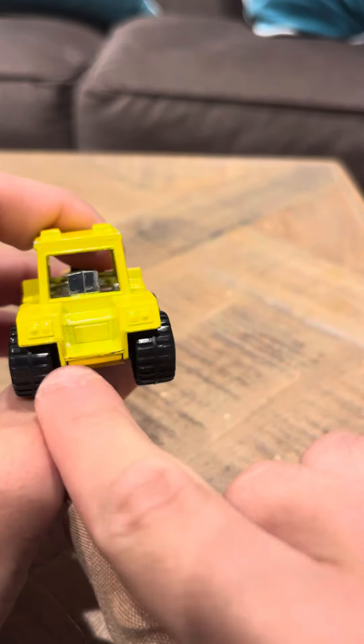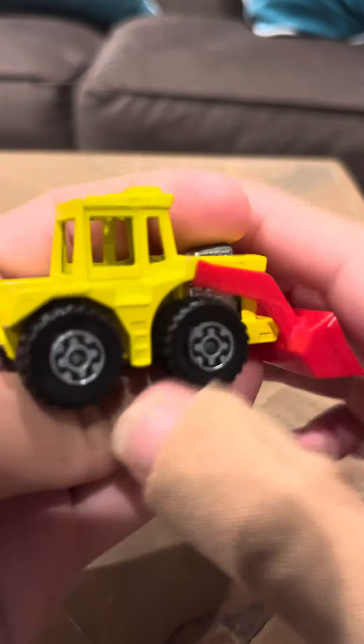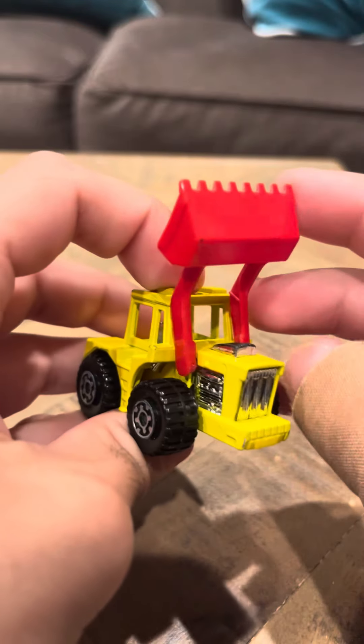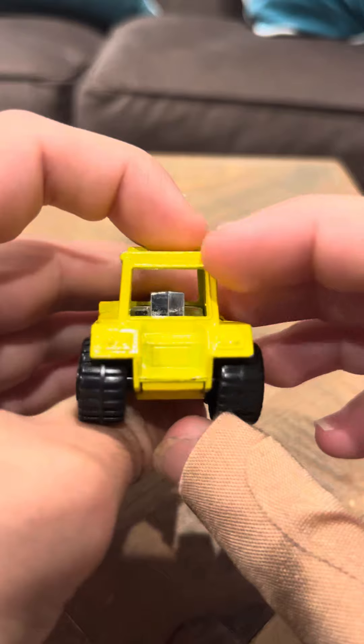It's pretty cool. It's got some nice wheels. The boom goes up and down. Overall looks pretty good.